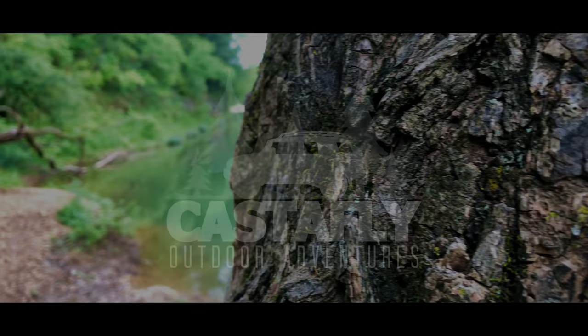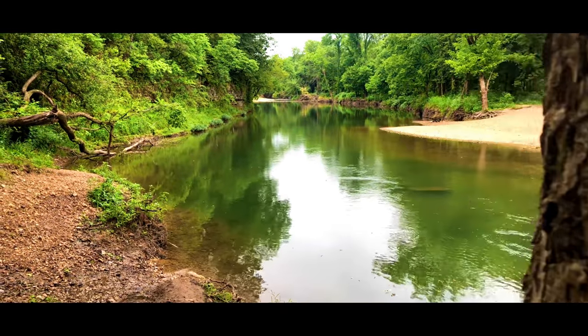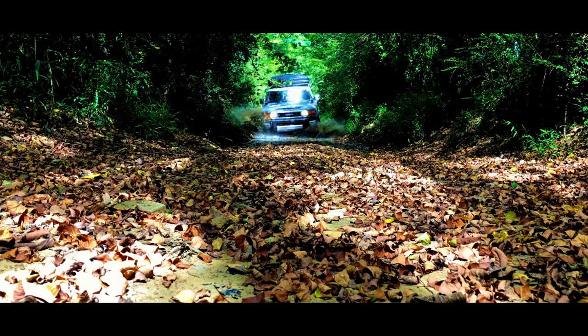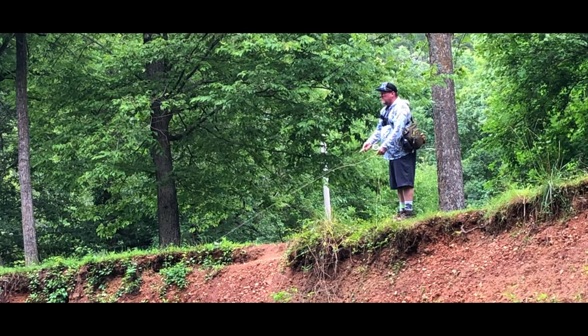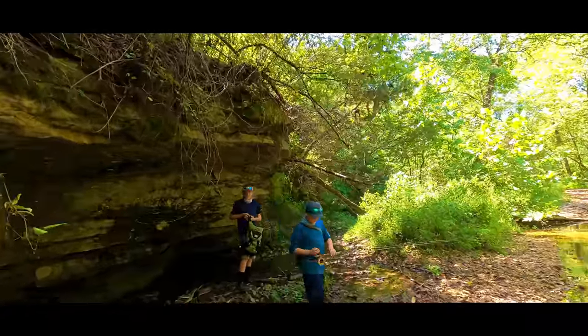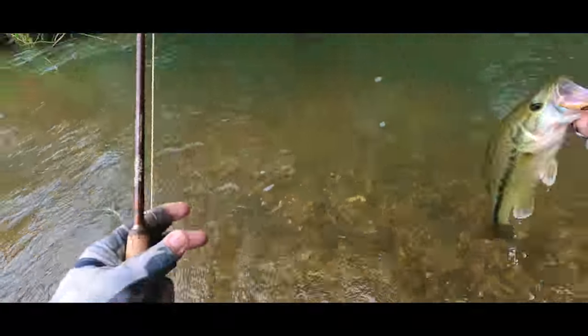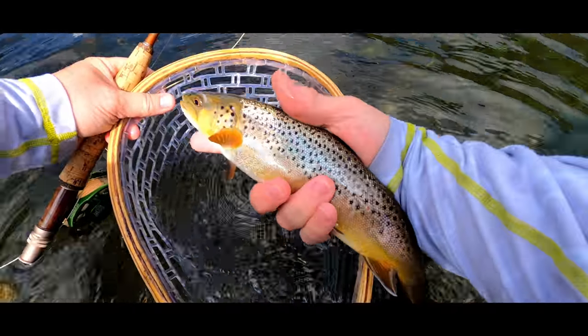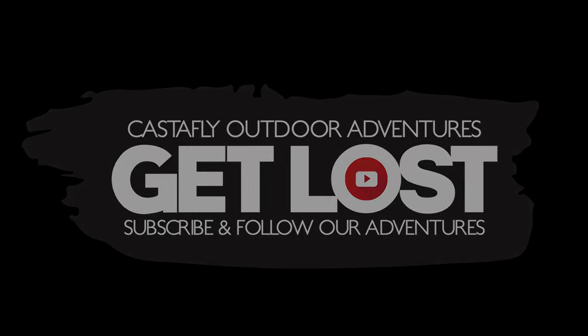You guys just wanted a fishing video. I know, I know. Not today! Hey everybody, welcome back to another episode of Cast the Fly. Today we're doing something different.